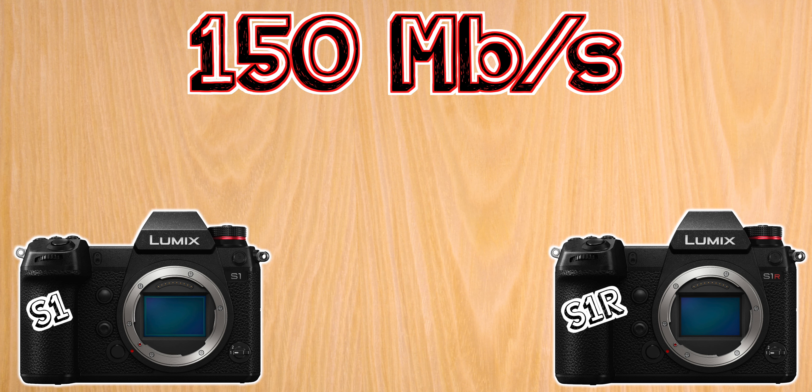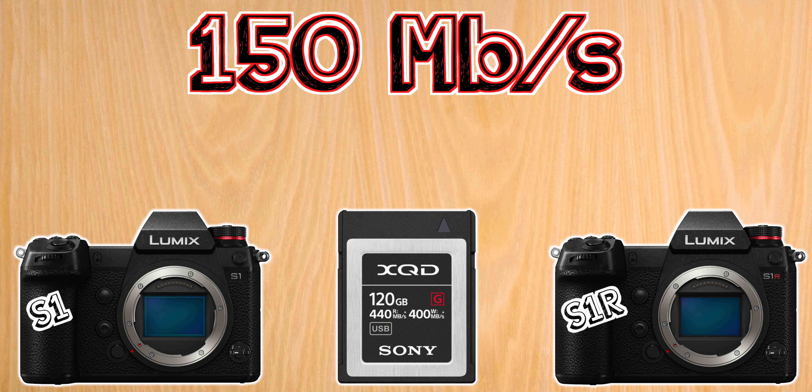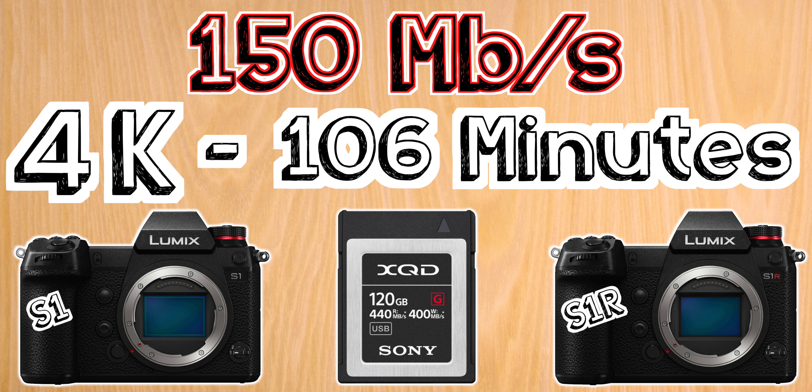However, the S1 and S1R also have a slot for an XQD card, and for those I suggest a 120 gigabyte card which will let you shoot for about 1 hour and 45 minutes.